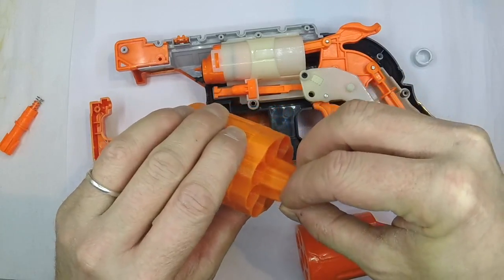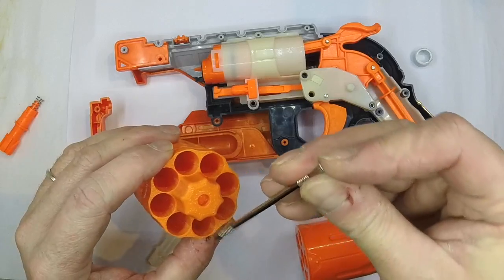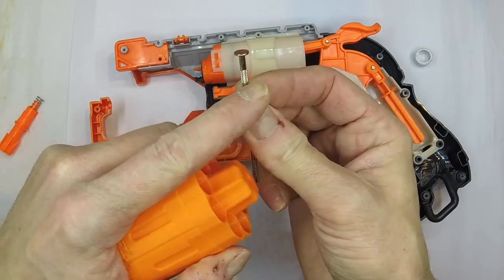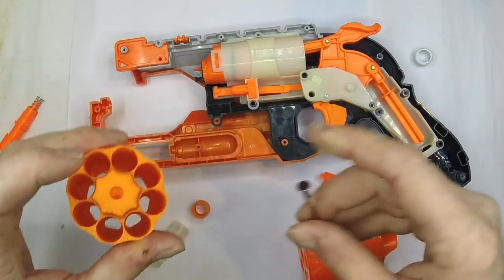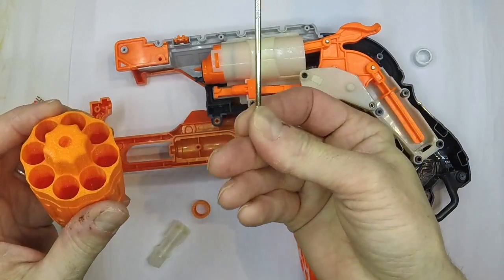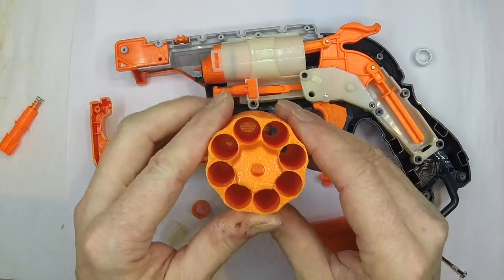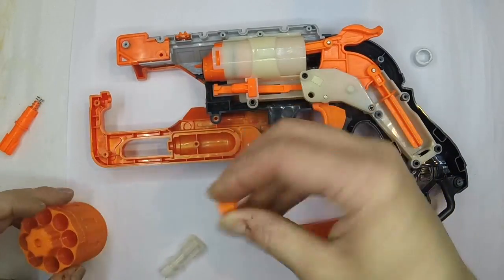I think what I'm going to do is get my drill out in a minute. I'll drill down a little way here — not all the way through for the pin — and then I can cut this pin and use it through into the cylinder, which will give me a slightly stiffer fit. I'm not going to need this pin again because I've got a spare one, and to be honest this Hammer Shot's never going to be stock again, so that's a worthwhile thing to consider.